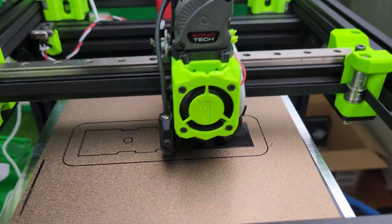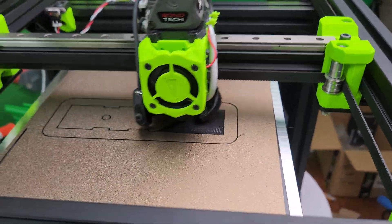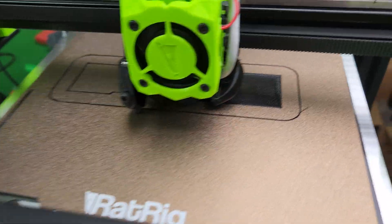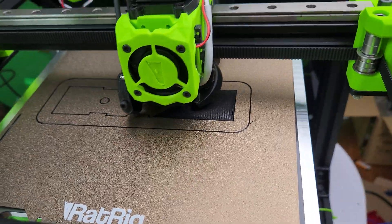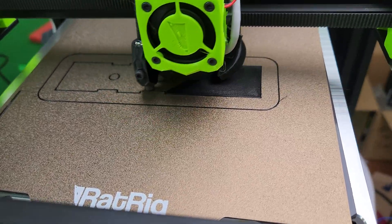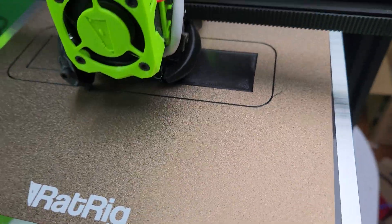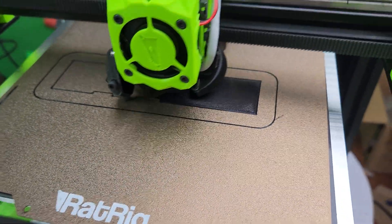Hi guys, doing a second print with my brand new Voron Rat Rig Vcore 3.1. I changed the extrusion back from 0.94 to 1 because that's been working for me in the process, and that seems to improve the first layer. Looking pretty good.